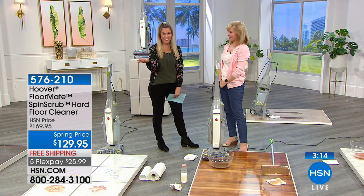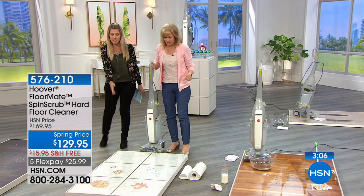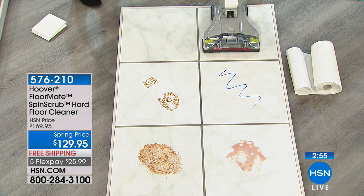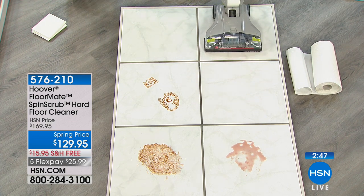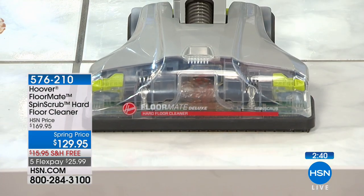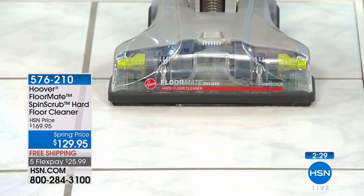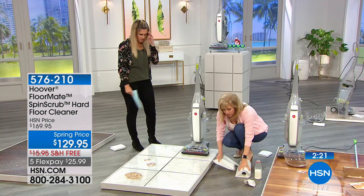Thank you Theresa for sharing on behalf of your daughter — what a great gift. Theresa's daughter has dogs, so she just pulls it out and cleans right up after them when they come in from outside with dirty paws. Way easier than getting down on hands and knees. And the floor shines afterwards — when you see your reflection you know it's clean. Now look at the grout — this is ceramic tile that's so pretty when clean, and the FloorMate puts clean water right into your grout lines while scrubbing.